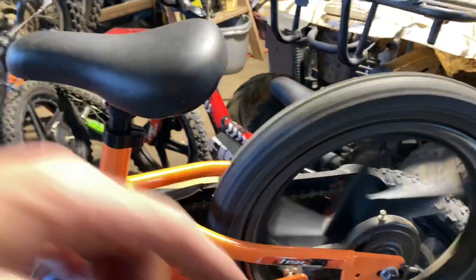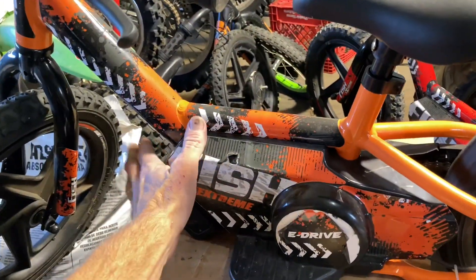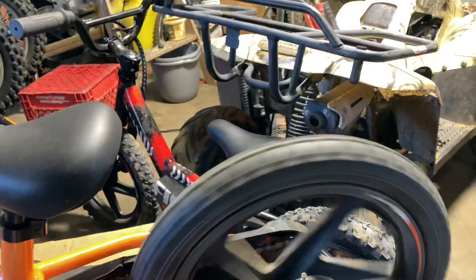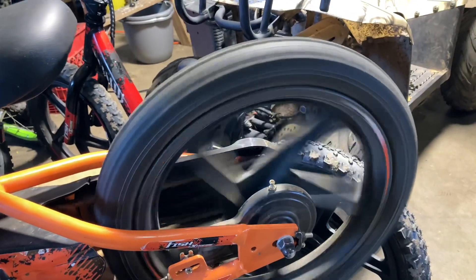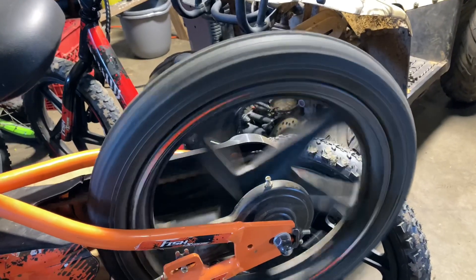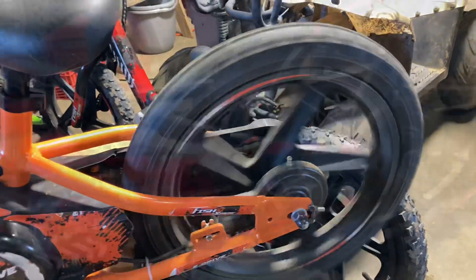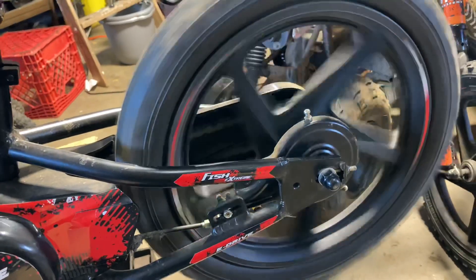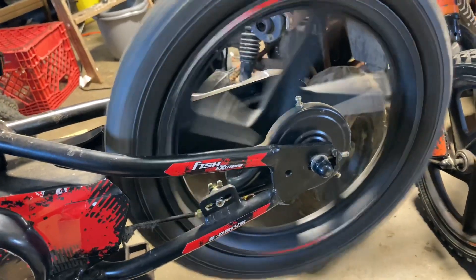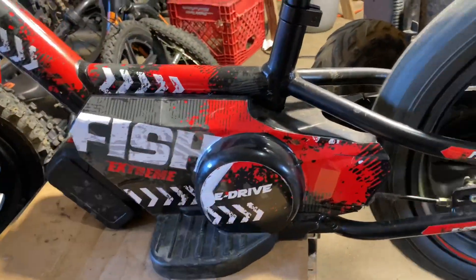I'm using the same battery so I know it's not that — it's either going to be the motor or the control unit. That just sounds like instant power, doesn't sound like there's any hesitation. Now let's listen to this red one. Here's the difference — that one just doesn't seem like it's getting the power right away at all. Let's pop her down into high mode.